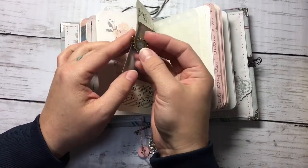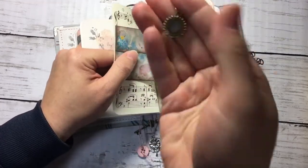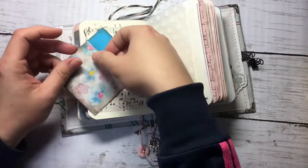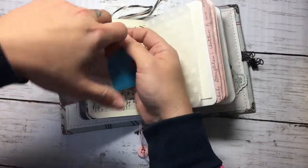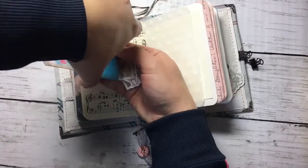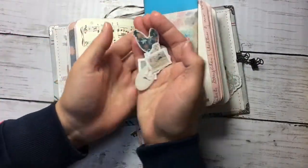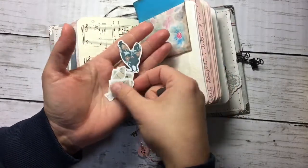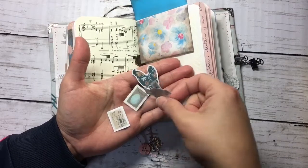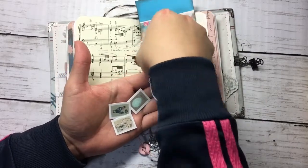I made this charm with resin — it's a clock, you can see it. And there are more die cuts for embellishing. We have here some eggs, some stamps, and this chicken pen.